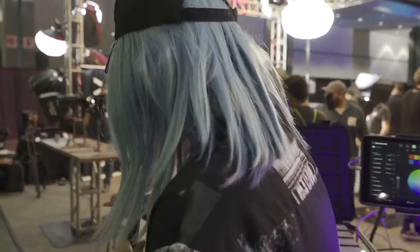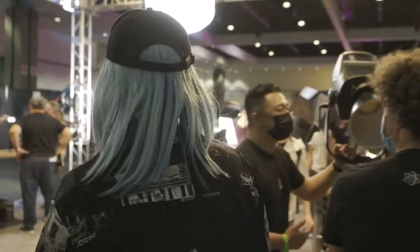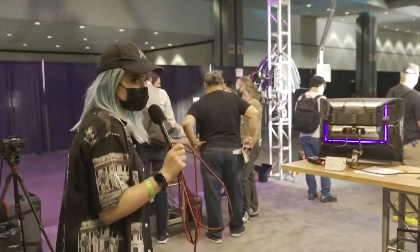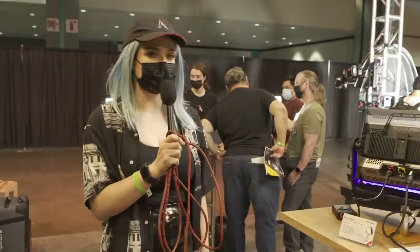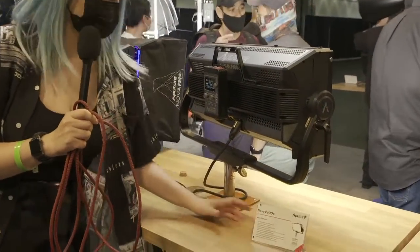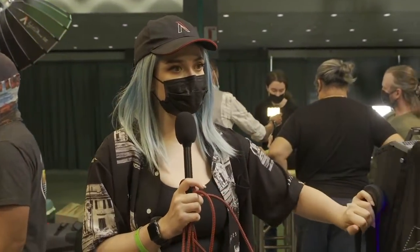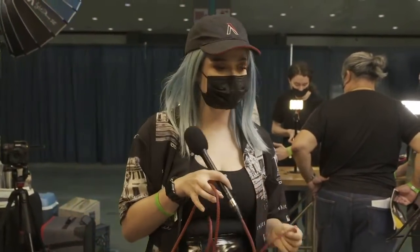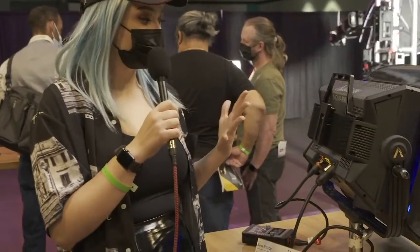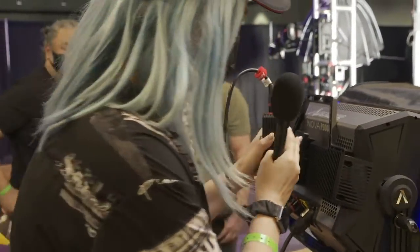Are you ready to see the big boys? Everyone knows RGB lights at this point, but I'm pretty sure not everyone has seen this kind of innovation in our new Nova P600C. If you're familiar with Aputure lights, you might know the original Nova 300C — revolutionary when we dropped it because the ballast, the power box, is inside the light. Literally just a cable goes into the wall and you're good. You have this control box that attaches to the light.